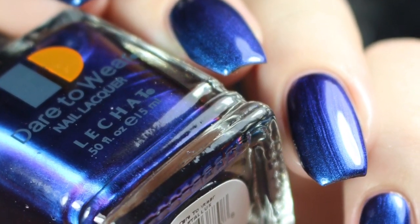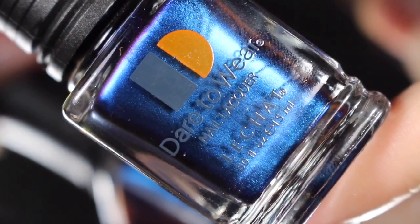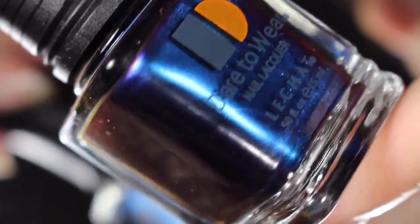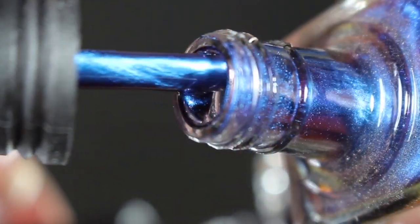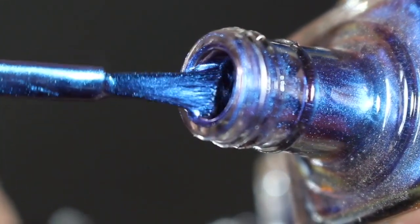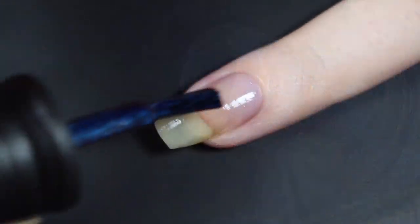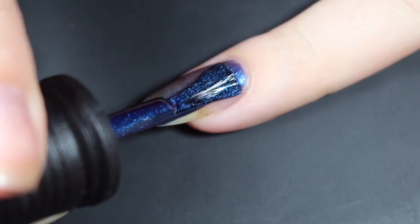Next up is Mystique, and this is another that's maybe a little bit more subtle in terms of shift. This is a very bright royal blue that shifts to a purpley or maybe teal shade. There is some gold happening right around the edges, but it was really hard to translate that to the nail. Here's a look at that brush shot, and I'll show you how Mystique swatched on my natural nail. Here's a look at that first coat — this one was pretty much the same as the others, a little bit on the thinner side, still really easy to work with.